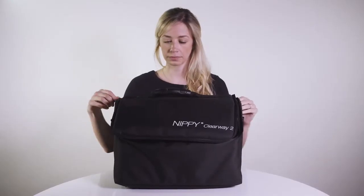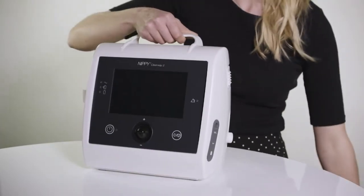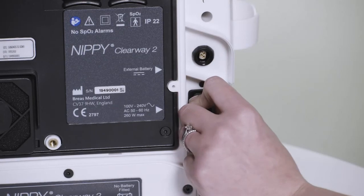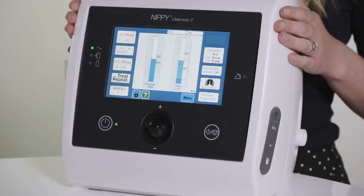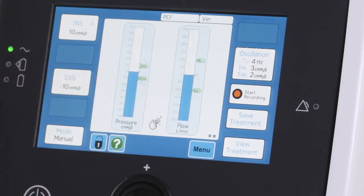To use the IPPB mode on the Clearway 2, set up the device as normal by placing it on a clean, flat, hard surface. Connect the mains power and switch the Clearway 2 on. Press the green check button to confirm you are using the correct circuit.